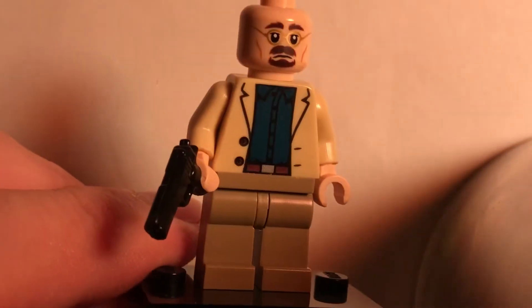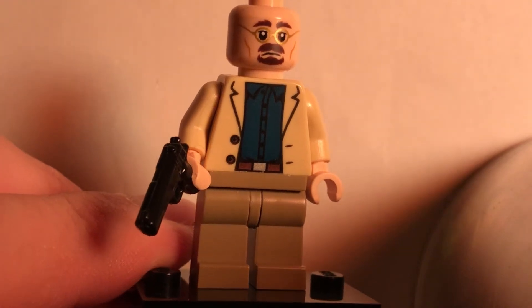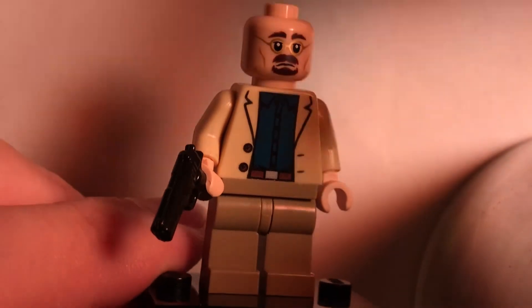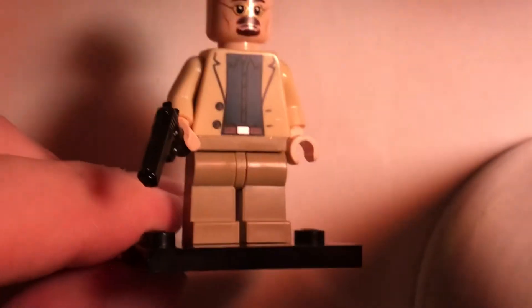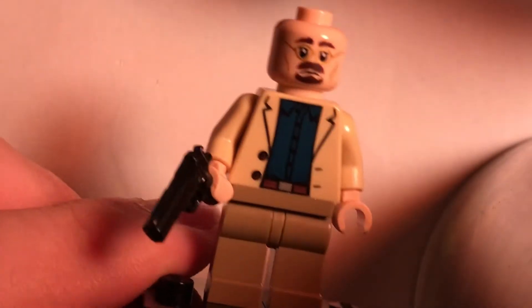The torso is from Aldrich Killian from the old Iron Man 3 set from 2013. I love this torso for Walter because he always has that beige jacket on, and it also has one of his blue dress shirts underneath and even a little belt. I thought it was the ultimate perfect torso for Walter.